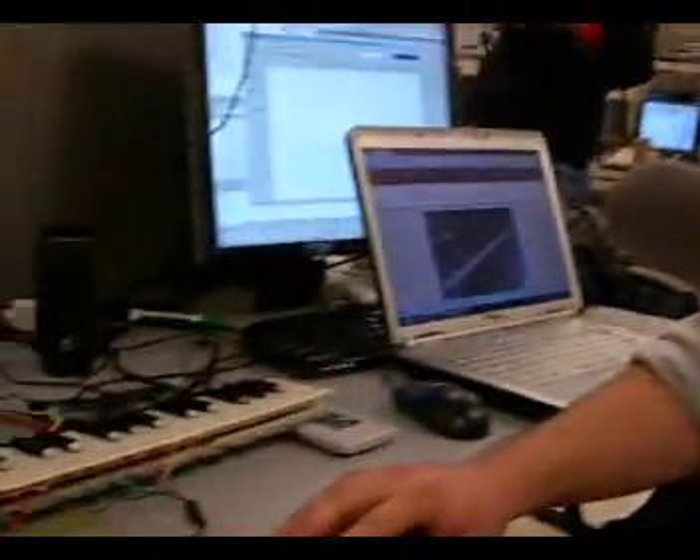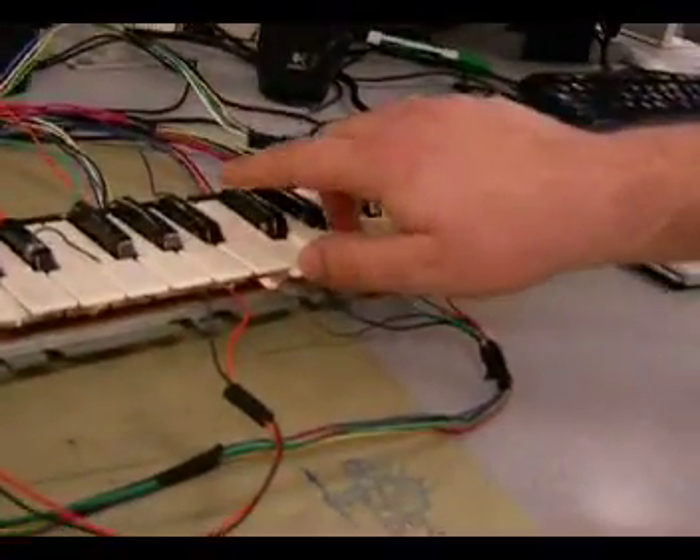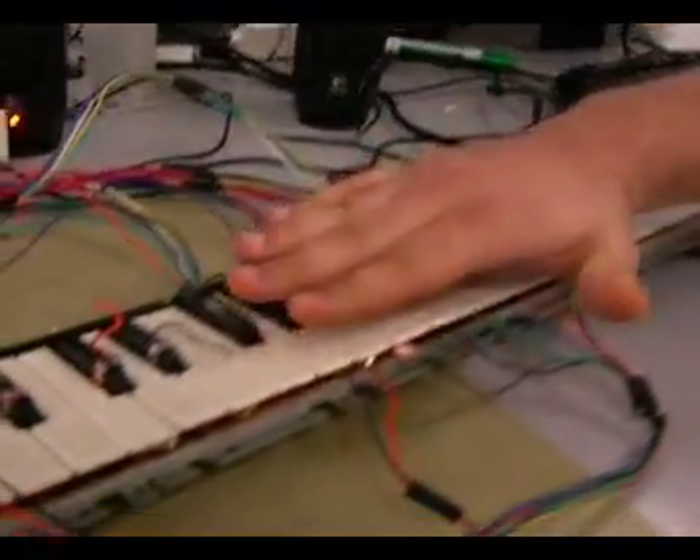Our project is a Karplus-Strong bass digital piano. We've implemented the synthesis for 18 notes, each consisting of two strings, so 36 strings in total. Everything is generated on the fly, and the sound is fully parallel, so you can play multiple things like chords, or all of them at once.